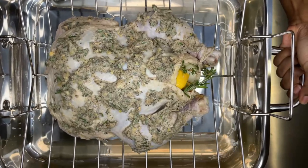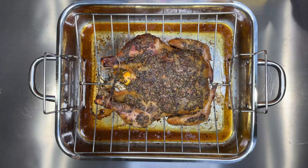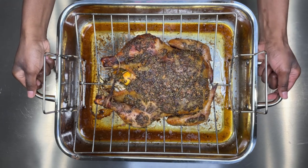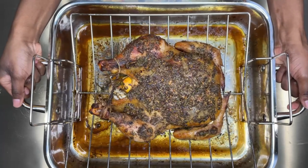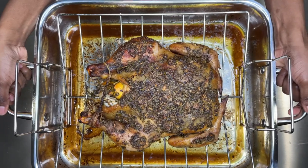If you want more sauce or drippings, cover your pan or chicken with foil for the first hour while roasting, then remove it. After that first hour, baste your bird every 15 minutes to get this beautiful color.